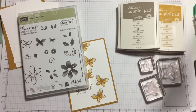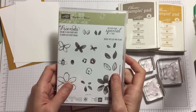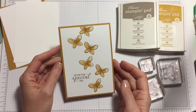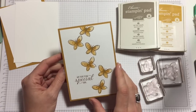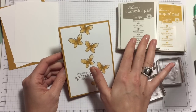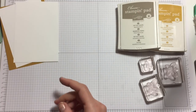Hi everyone, it's Anja here. I'm back with another video for Ophelia Crafts. Today we are using the Garden in Bloom stamp set again, and guess what — we're not using flowers, we are using the butterfly. We are also using the new in-colors: Tip Top Teal and Delightful Dijon, and there's a nice butterfly on the inside as well.